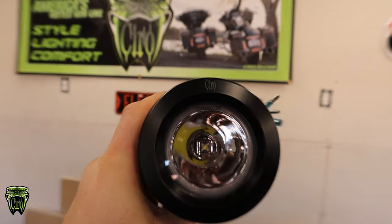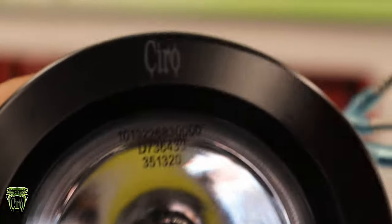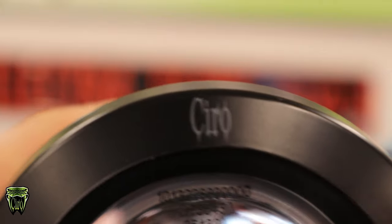A nice little touch I just noticed — right on here, very small but branded. It looks really good on there.